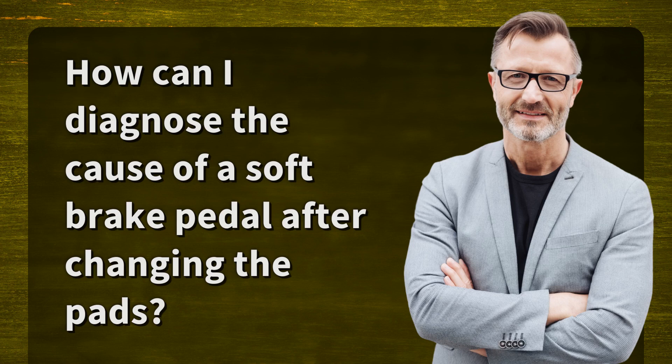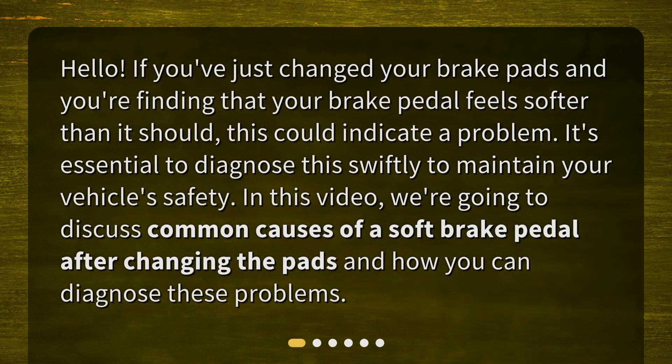How can I diagnose the cause of a soft brake pedal after changing the pads? If you've just changed your brake pads and you're finding that your brake pedal feels softer than it should, this could indicate a problem. It's essential to diagnose this swiftly to maintain your vehicle's safety. In this video, we're going to discuss common causes of a soft brake pedal after changing the pads and how you can diagnose these problems.